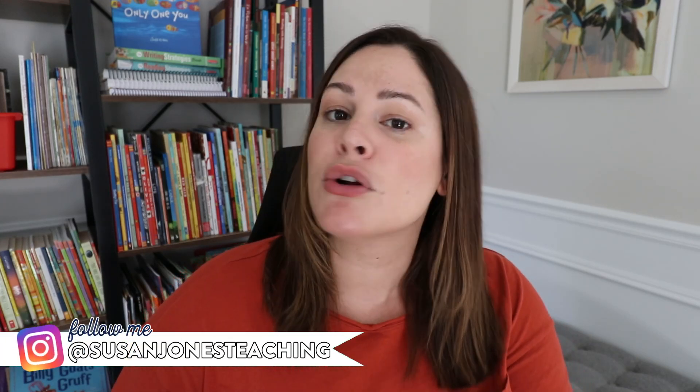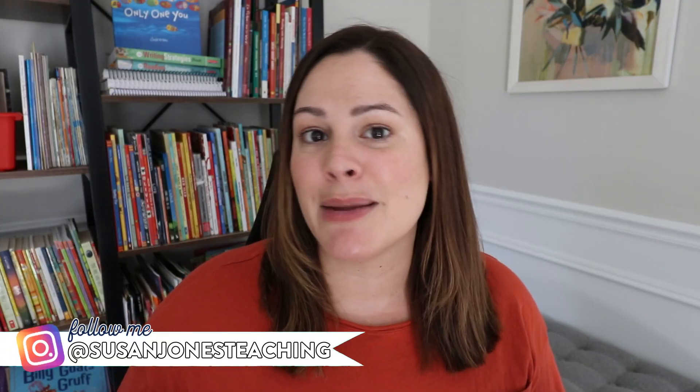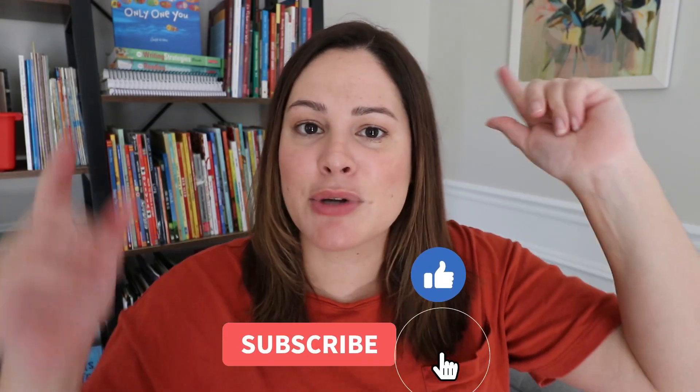If you've seen my videos before, welcome back. If you're new here, my name is Susan Jones. I'm a former first grade and K-2 literacy teacher who now spends a lot of time on YouTube sharing videos like this for teachers. I love to share all things about primary education, so give this video a like, subscribe to my channel, and let's dive in.